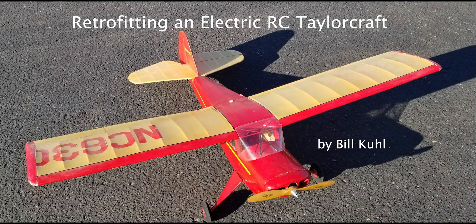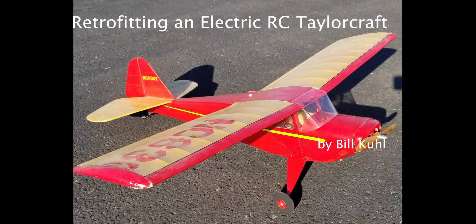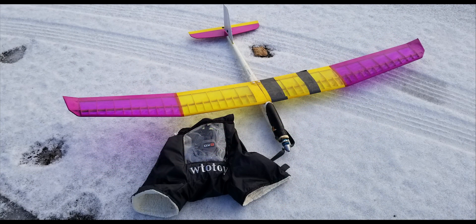The definition of retrofit is to install new or modified parts or equipment in something previously manufactured or constructed. Several years ago, I had installed a brushless motor and LiPo batteries in an electric sailplane that previously had a geared Speed 400 and NICAD batteries. The increase in performance was outstanding.